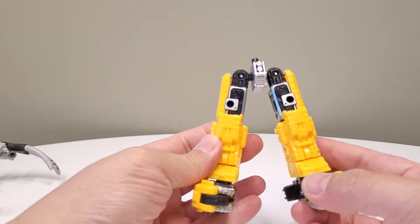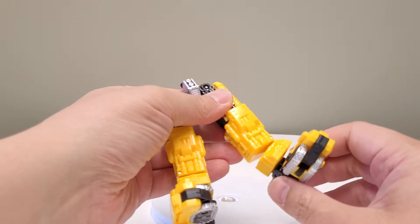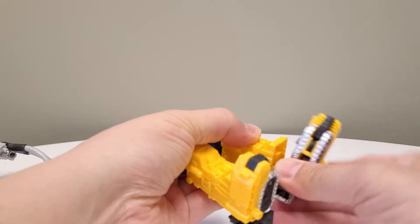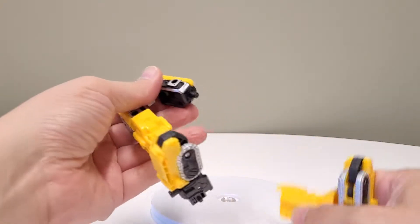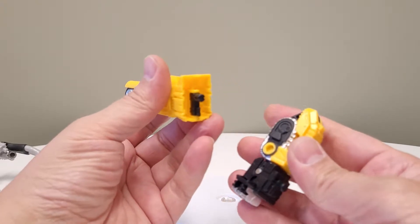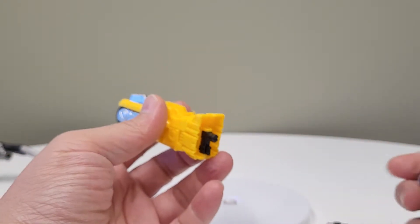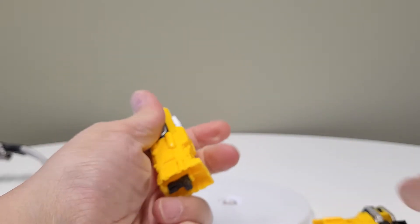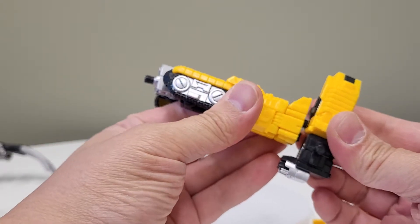This is the standard lower torso of the Zatar Brunt figure, but you have to swap the feet — you've got to swap the calf lower halves. The reason is that one side has a hole, so you can plug in this claw right here. The other side has a weird little plastic bit used for the super gun piece, so you wouldn't be able to plug the claw in there. What you do is flip the little claw around and plug it in.